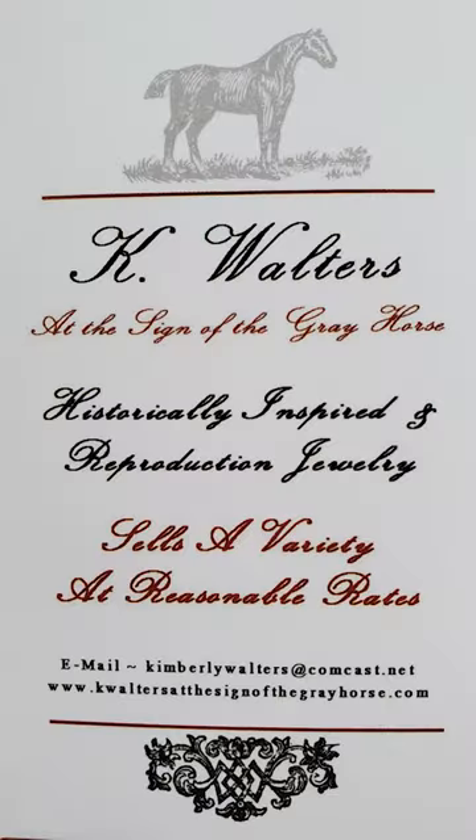Hello, it's Kim Walters from Kay Walters at the Sign of the Gray Horse. I'm making this video as an extension to some research I've recently done on 18th century shoe buckles. You can find that article on my blog. I like to think of buckles as jewelry for your feet and I'd like to show you some originals from my collection so that you can see the different variations of what was available in the time period, as well as how to actually put them on your shoes.